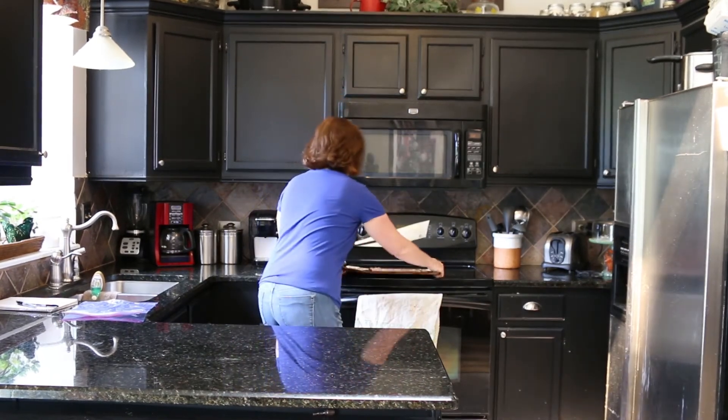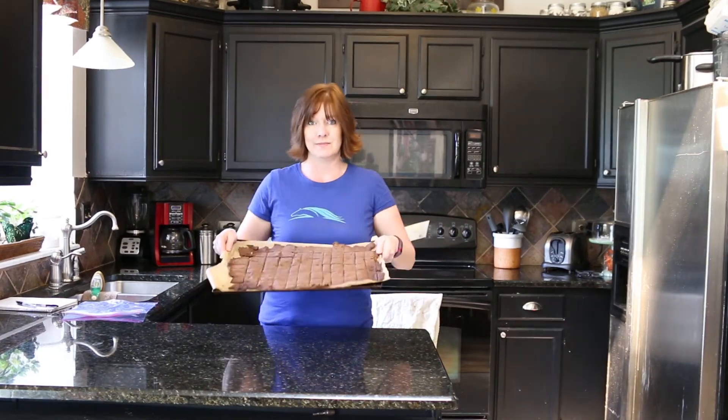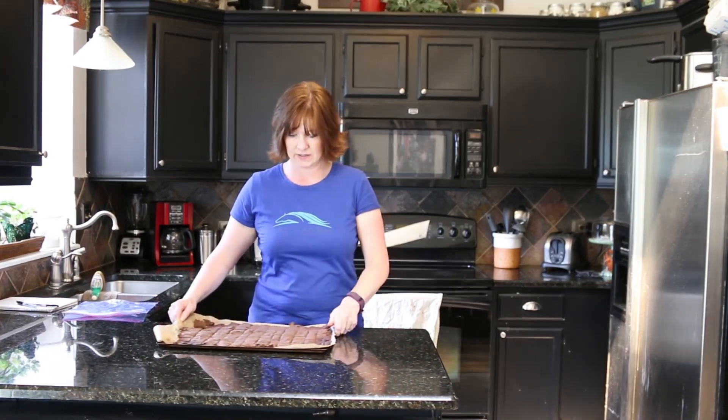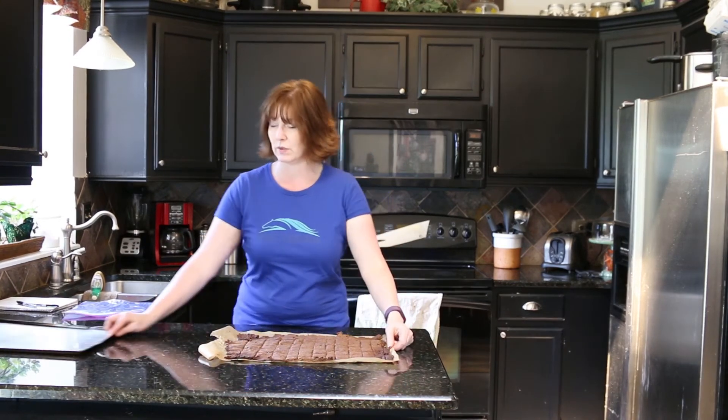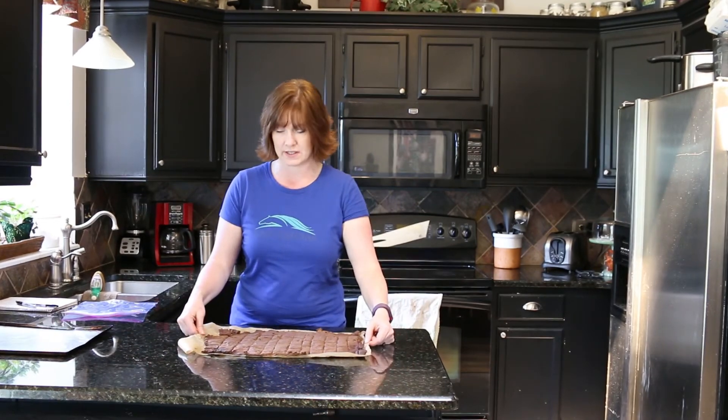It's been an hour plus 30 minutes because I wanted to let the horse treats completely cool so I can show you how easily they break up. Since we put them on parchment paper, we can just move the parchment paper over and break them into little bite-sized treats for the horses.